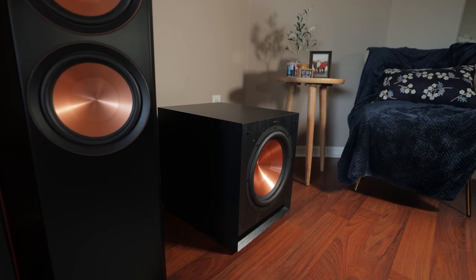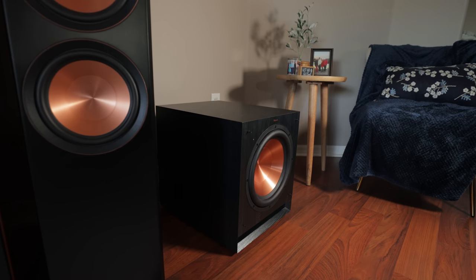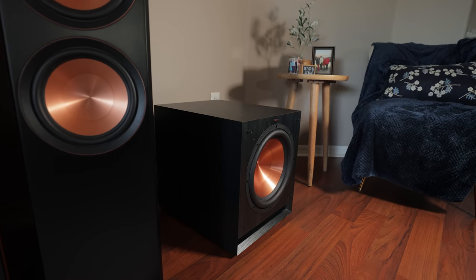You guys know I love bass. I tend to prefer dual 15s or larger subwoofers for home theater, because you can always turn them down and that provides even lower distortion as well as cleaner bass. Now if you're looking for subwoofers that have a small profile, pack a nice punch, and you're not trying to compromise the integrity of your walls, the SPL 120s might be a great fit for your setup.